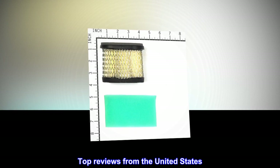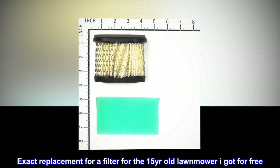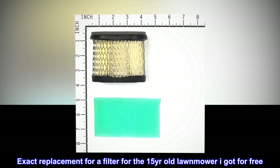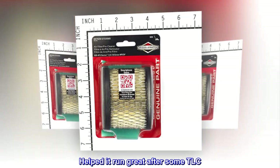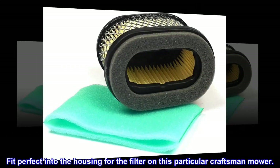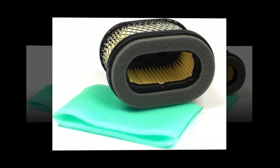Top reviews from the United States: Exact replacement filter for a 15-year-old lawnmower I got for free. Helped it run great after some TLC. Fit perfect into the housing for the filter on this particular Craftsman mower.